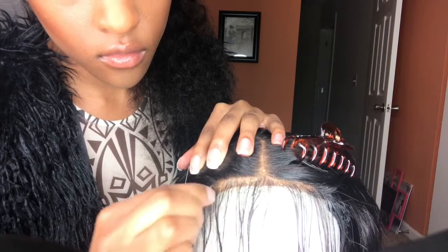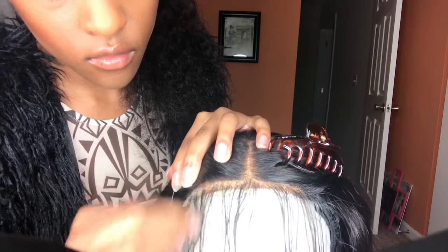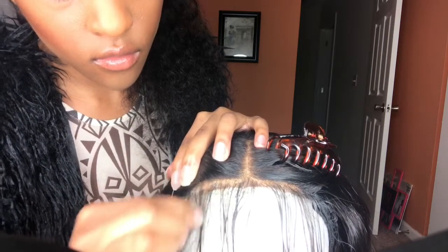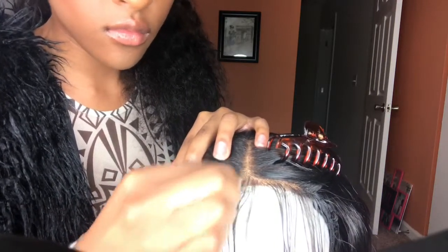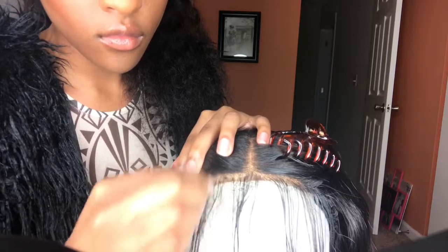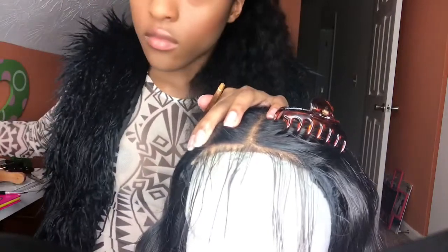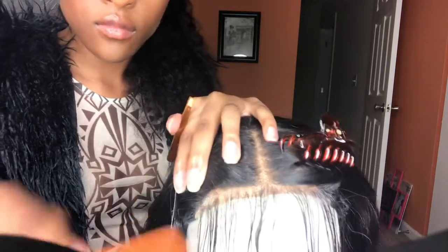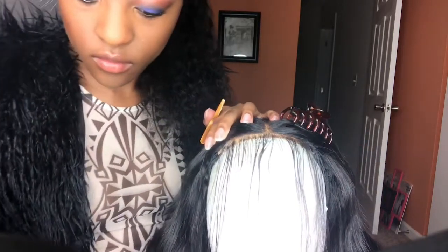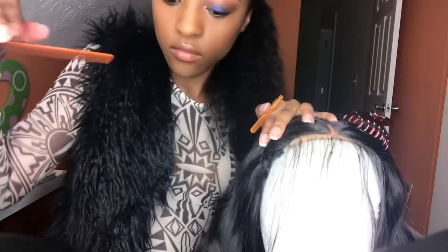I did bleach the knots on this closure, which also helps make it look a lot more natural. You can also use a face powder foundation to make it blend more into your skin — that's what I do and it looks really good. As you can see, the hair is getting less dense, so I'm just going to comb it out — comb out the hairs that I've plucked. As you can see, it's getting more and more natural. That's some of the hair that came out from the plucking.